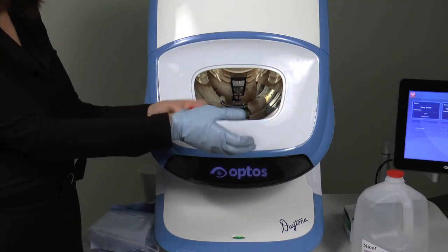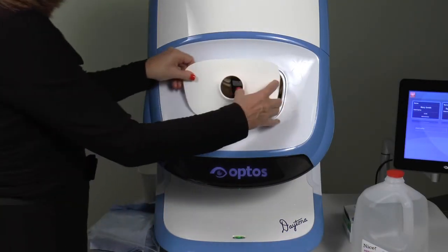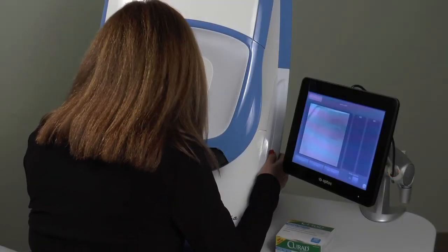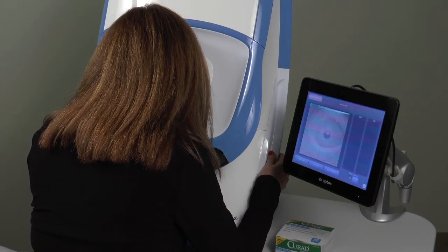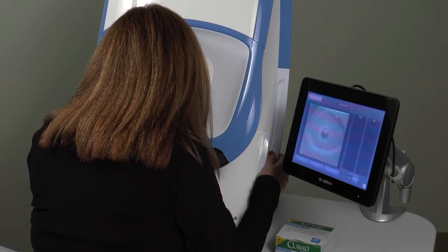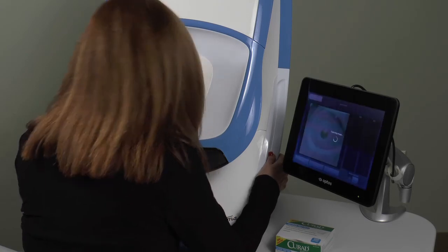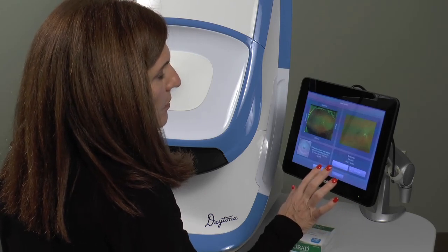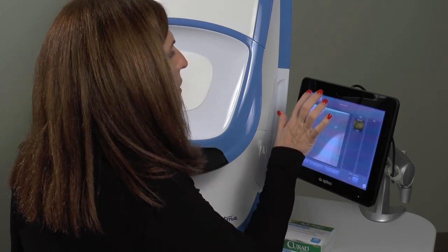Now remove the gloves and replace the face pad. When the device is ready, capture an image and review to ensure that there is no visible artifact before proceeding with patient screening. Please notify Optos customer support if you have any questions or concerns about the cleaning procedure.